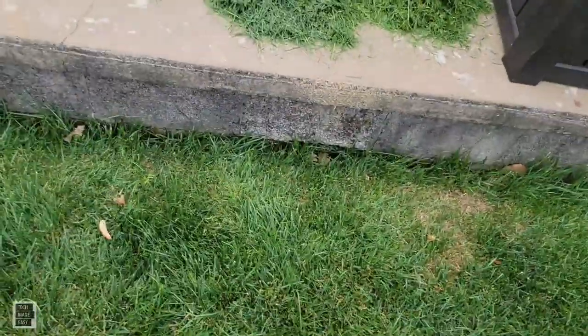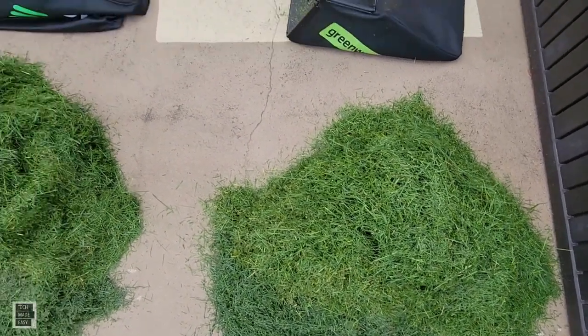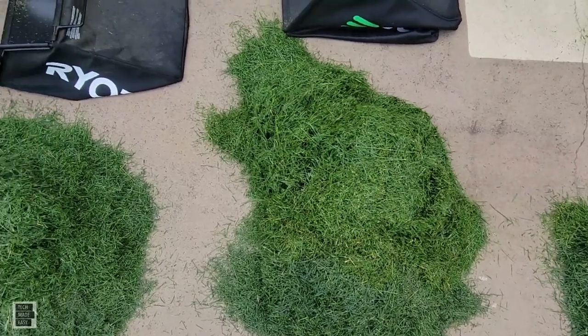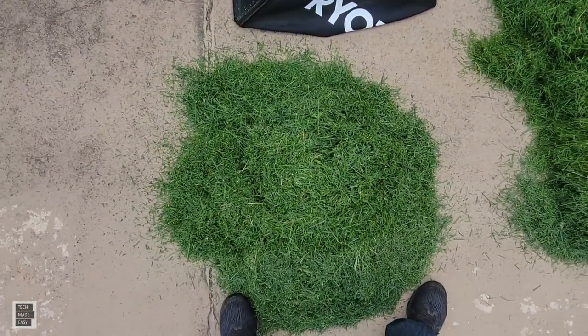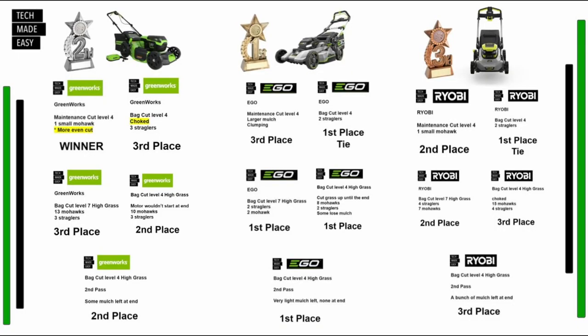Let's do a top-down zoomed-out view — Greenworks, EGO, Ryobi. All right folks, our overall winner in this contest is EGO. The reason: they won first place three times and tied first place once with Ryobi. Second place is Greenworks — they scored very similarly to Ryobi but actually won one of the rounds versus being in a tie. I hope you appreciate the competition — I tried to be as fair as I could be. Any questions or comments, let me know.